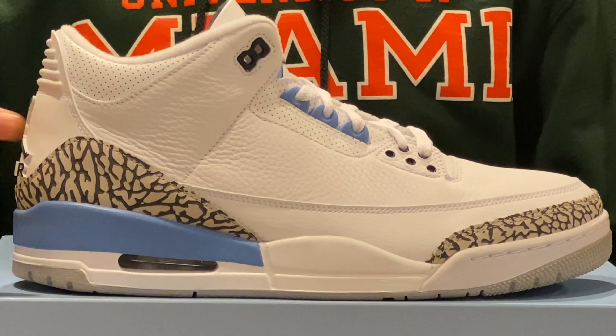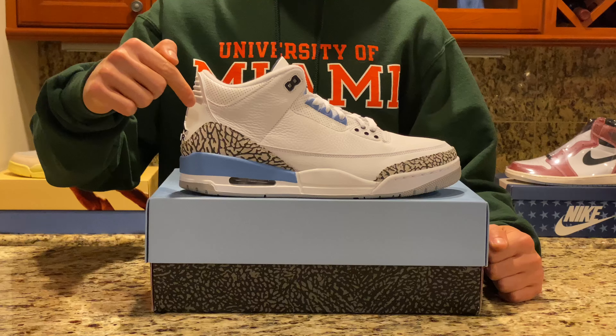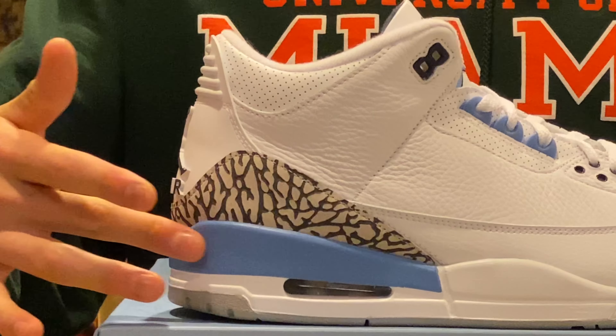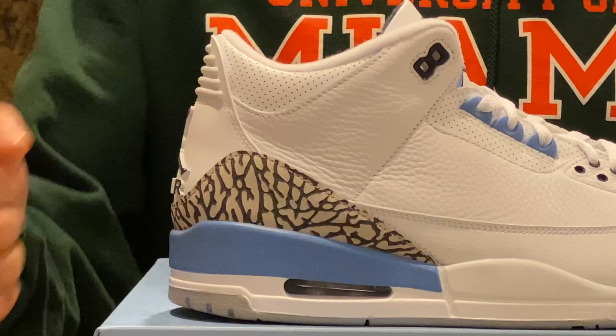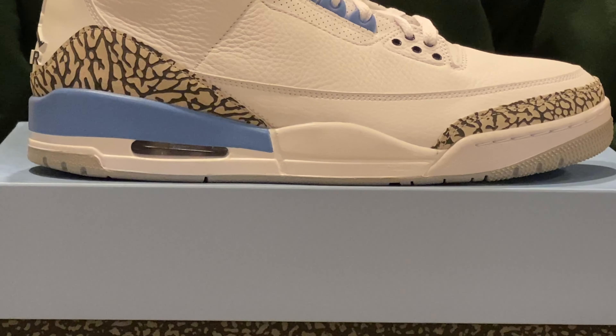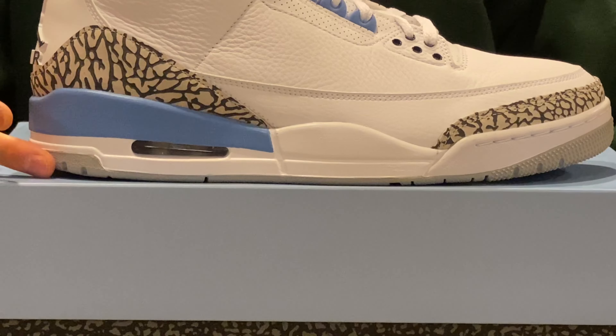On the side of the shoe we can see the primarily white upper with patches of elephant print going along the toe box and crawling up the heel. Below the heel elephant print there's a section of university blue leather that wraps around the heel and sits just above the air unit. We can also see the outsole, which is comprised of white material with a gray bottom exposed from below.